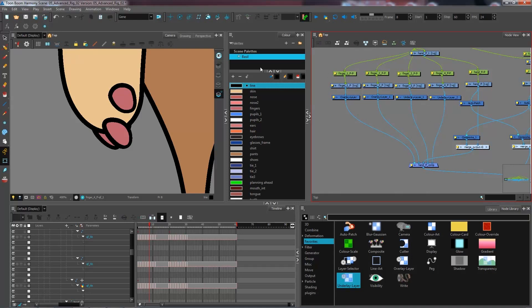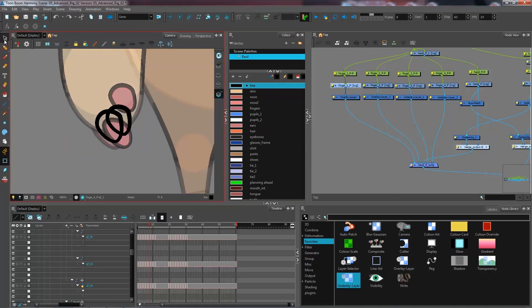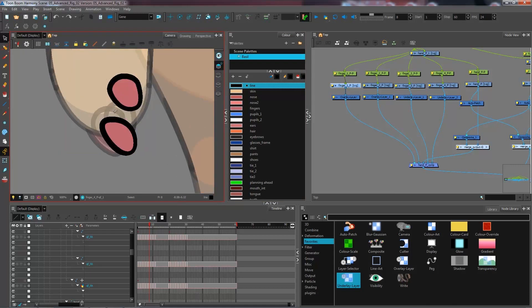Now when I select my first finger and my second finger, it contains both. The exact same thing applies to fingers three and four — they both contain the two backmost fingers of my hand. What I want to do at this point is separate these two fingers so that they don't animate together. I'm going to use different colors to separate both of my fingers.